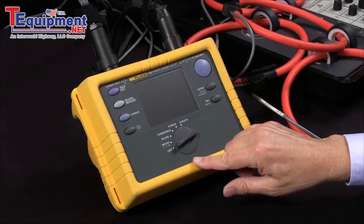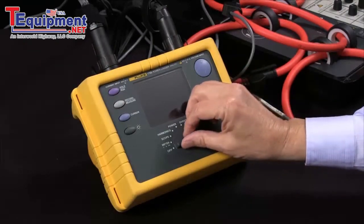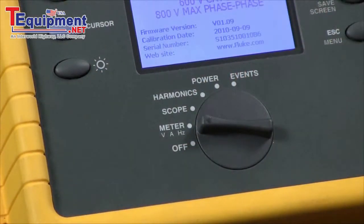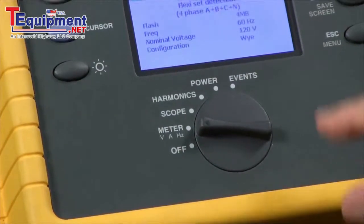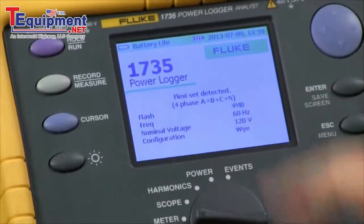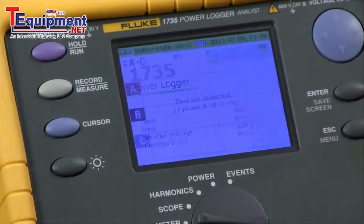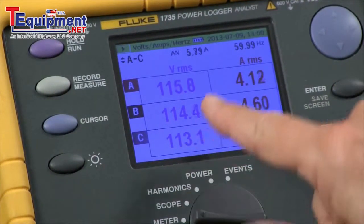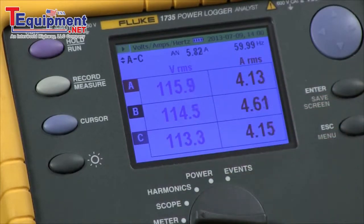So the next thing we're going to do is turn the unit on. The unit came up and said the flexi set was detected, so it detected the clamps. We're in the meter volts amps hertz screen, and we can see all three phases of voltage are up at about the same level and the currents are all about the same. So our three phases of voltage and current look good.